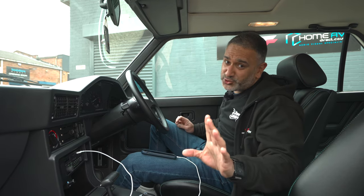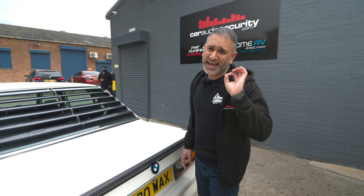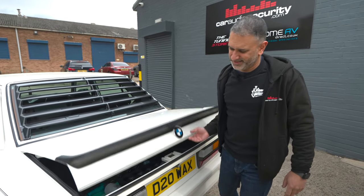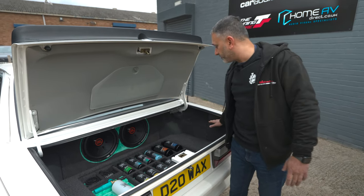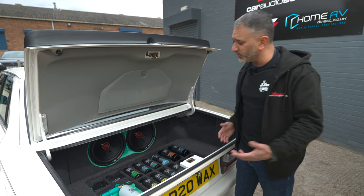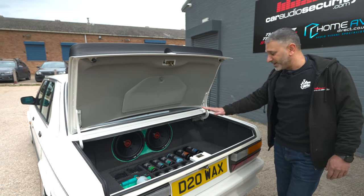One nice touch we did for Autofinesse — we did a special boot build. I think it looks quite cool. You've all probably heard of, if not used, the aqua drying towel by Autofinesse. I've discovered it's got more than one use — check this out. We've used a bit of it on the sub box, which looks quite nice, and we've made them a nice little tray to display their products in at a show. It's fully removable so they can take it all out and chuck their luggage in the back if needed. This has been a pleasure to work on — even the guys in the workshop loved working on this classic car.